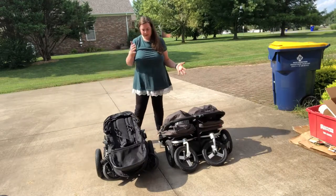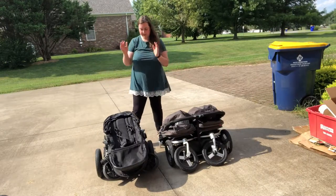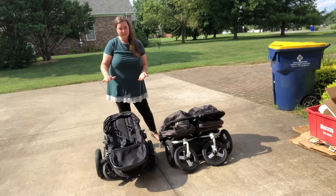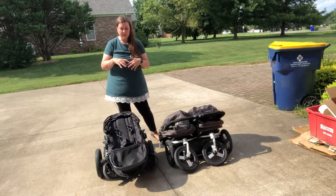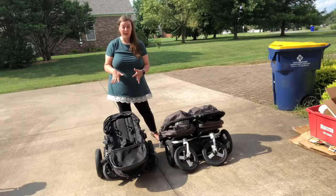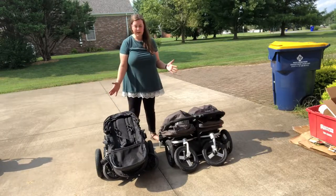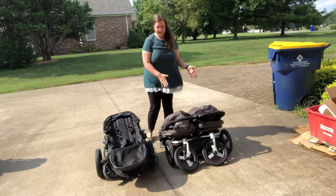Here's the difference fold-wise. When I fold my City Select, I take both of the seats off and fold the frame, then lay the seats on top. I don't fold it all as one unit, because it's much more compact that way. If you fold it all as one, it's going to be a little bit bigger. But the way I fold it, here's the difference.